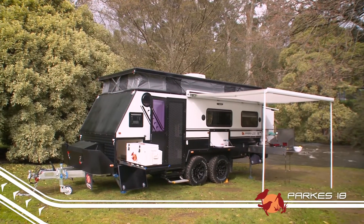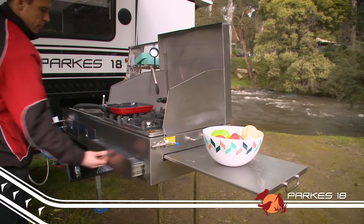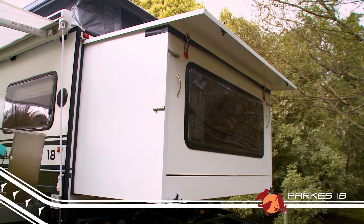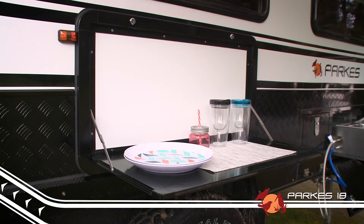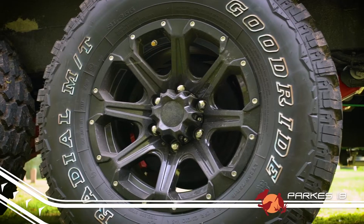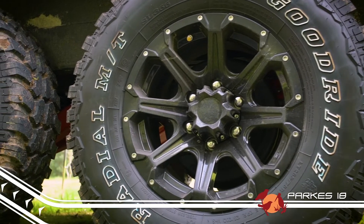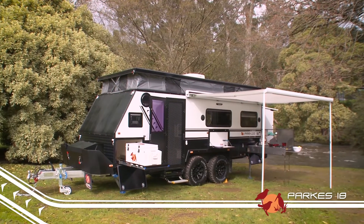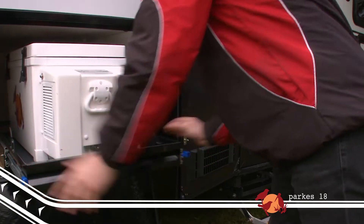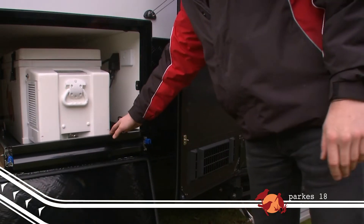You may think because it's a tough off-road van that the Parks 18 would be heavy, but that's where you'd be wrong. It comes in a smidge under three tonne with an extremely manageable ball weight, so towing is an absolute breeze. The dual-axle Parks 18 measures up at just under 6.9 metres long by 2.1 metres wide, and packed away, it's just 2.6 metres high.